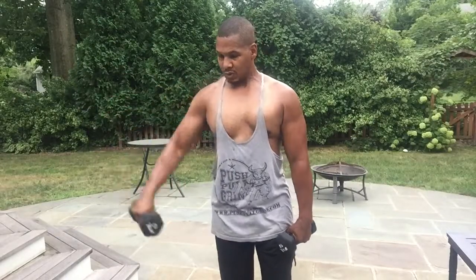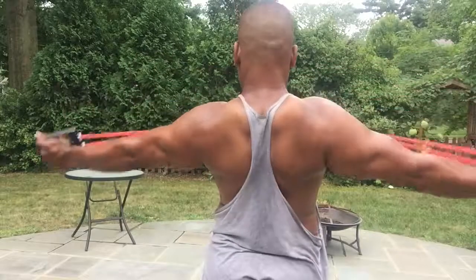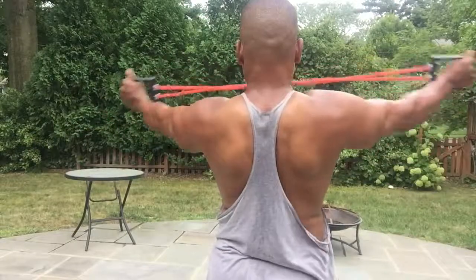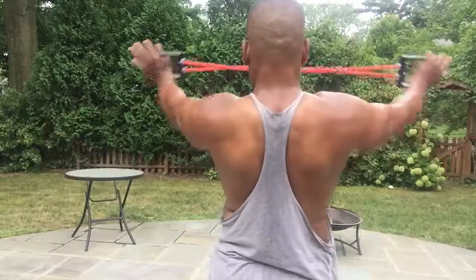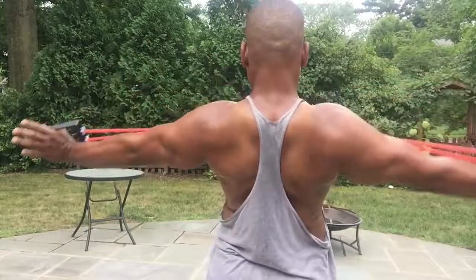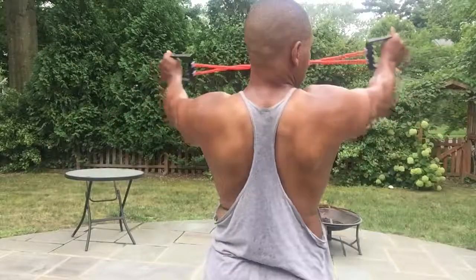And then going right back to working my posterior chain — my back, my upper back muscles, my rear deltoids, my back shoulder muscles. You can see I'm getting a lot of good activity squeezing. I do about 15 to 20 repetitions on this move. I'll repeat this particular routine two more times.